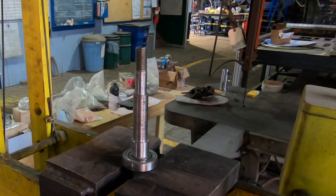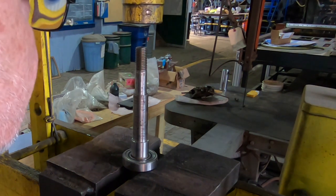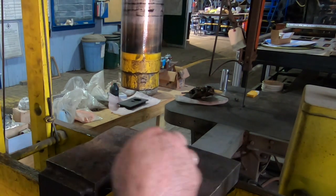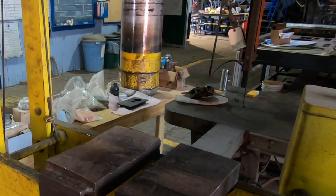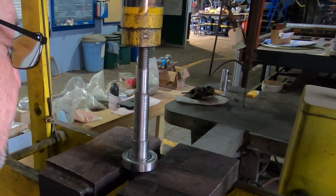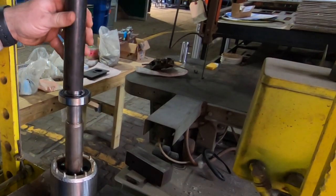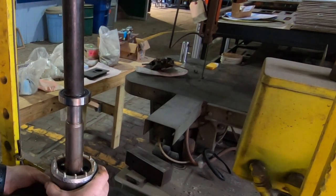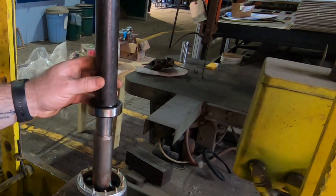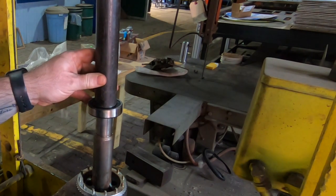Since I don't have a hydraulic press in my shop, I brought the arbor down to the rail yard. I'm using a 25-ton press here that makes light work of pressing the bearings off of the arbor. As easy as it was to press off those bearings, it was even easier to push on these bearings — and even easier to make a near fatal mistake.